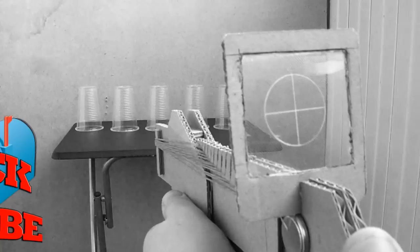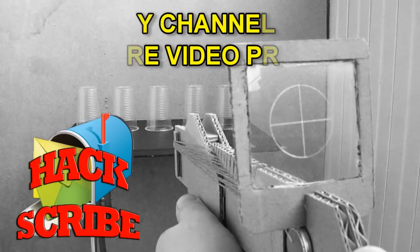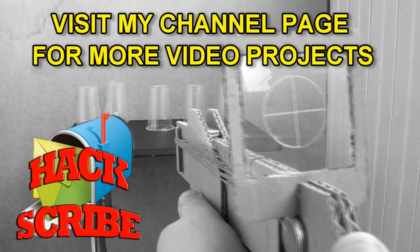Thanks for watching, and for the new guys, subscribe and visit my channel page. See ya!